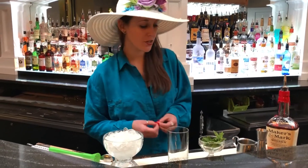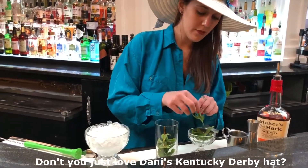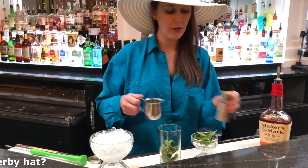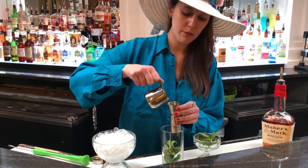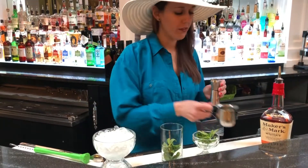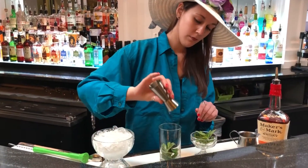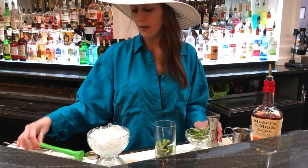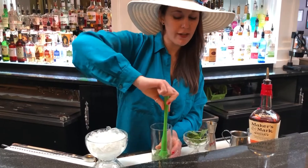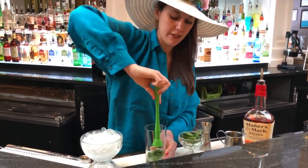First, let's put a small handful of mint leaves in our glass. Then it calls for about a half ounce of simple syrup — you could do a little more if you like it a little sweeter. Then let's muddle it gently, because we don't really want to tear the leaves. We're just trying to let out some of the essential oils and get that flavor to release.